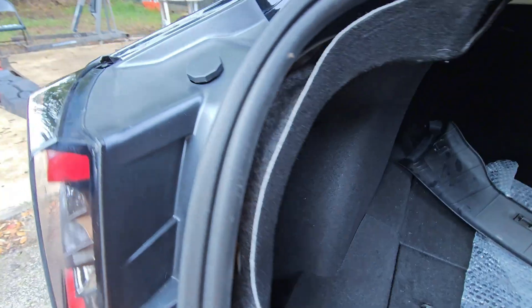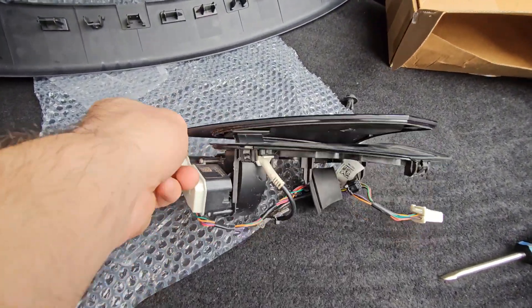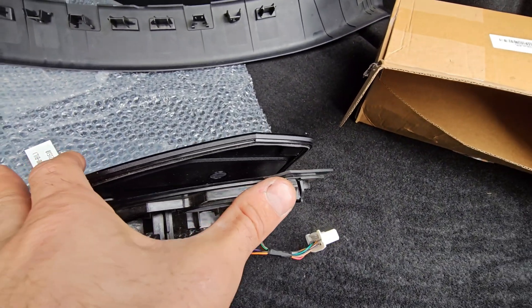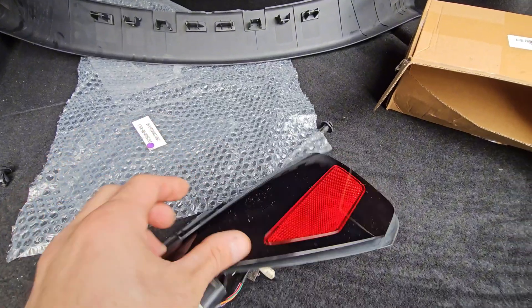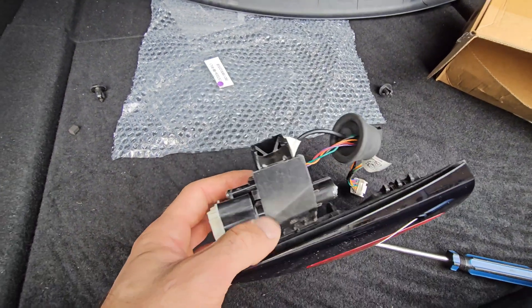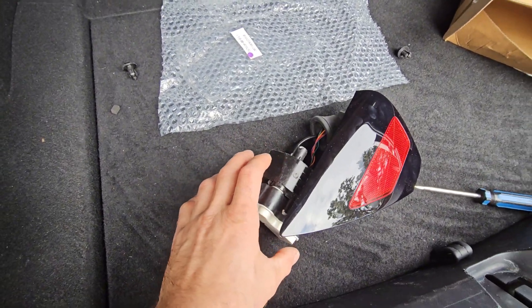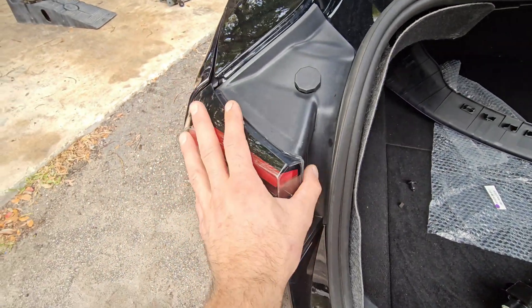In order to get it out, you have two clips locking it in from the bottom that you have to push. Then pull the bottom part out — the top one just hooks behind the frame or body panel. However, this motor is big enough that you're not able to pull it out unless you remove the tail light.